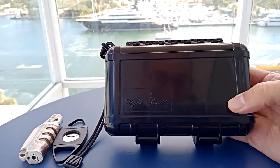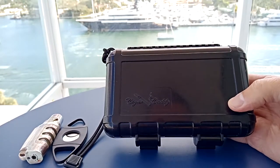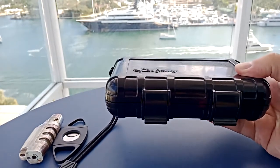This is the original cigar caddy. It's made by Otterbox, manufactured in the USA. You can use it for traveling, when you go out hunting, fishing, boating, or just reviving cigars.